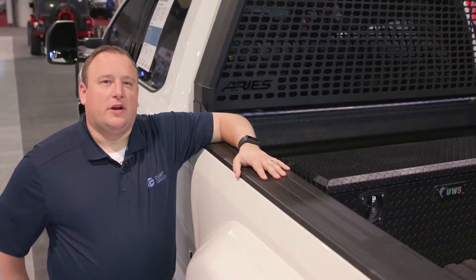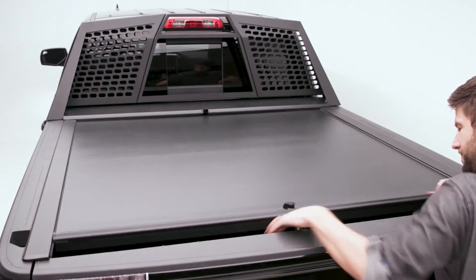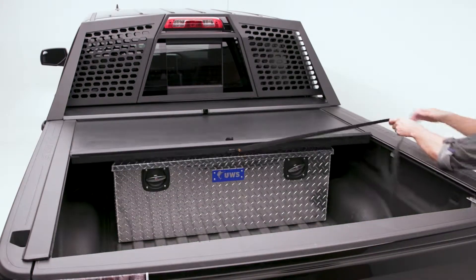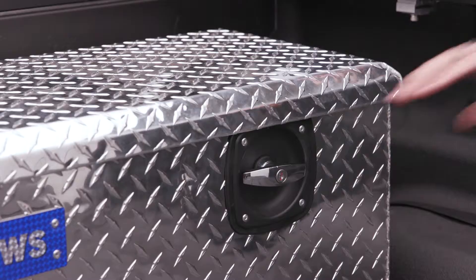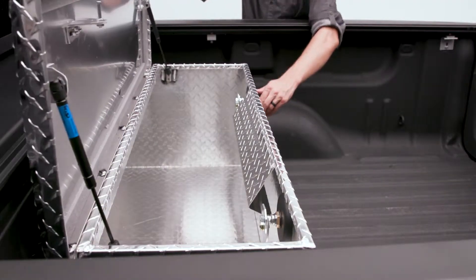Hi, I'm Travis with Kurt Group and I'm here today to show you the UWS Under Tonneau Box. This new chest box is designed to be compatible with a wide variety of tonneau covers and has an offset lid that maximizes storage area and maintains unobstructed operation.